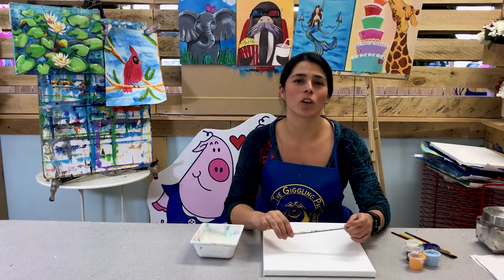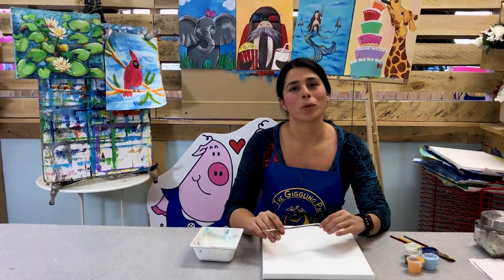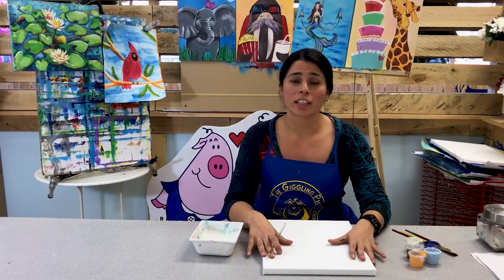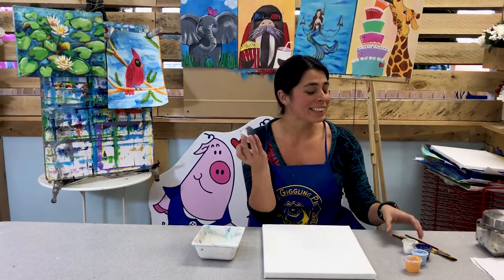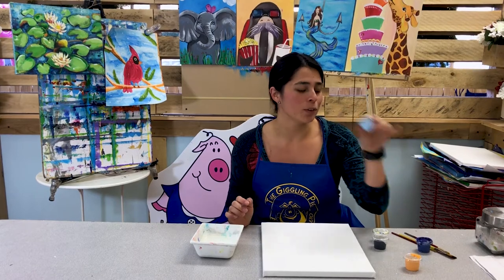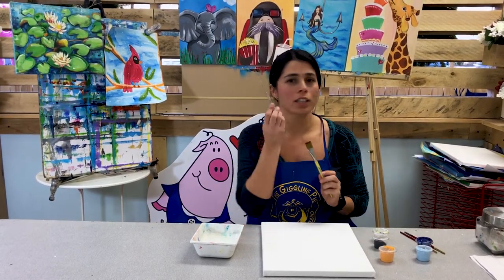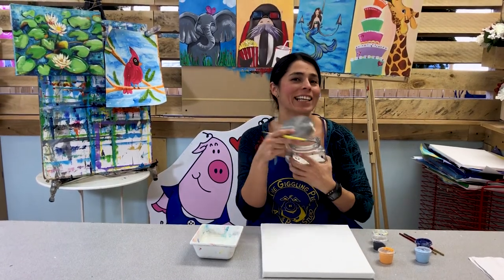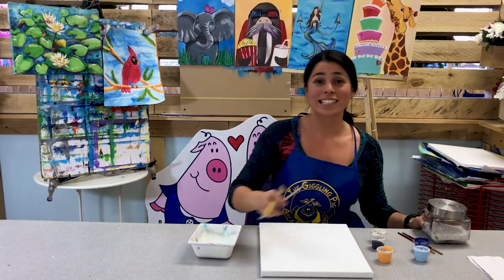Hello, welcome to Giggles on the Go subscription. Today we're going to be painting a penguin with acrylic on a canvas. These are the paints we're going to be using: black, white, blue, light blue, and a little orange. We're going to use the big brush and the small brush, and at the end we're going to do something so cute — adding a little glitter. Who doesn't like glitter? Let's get started.